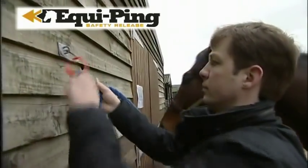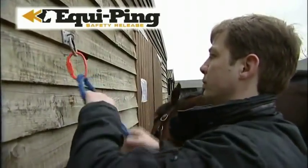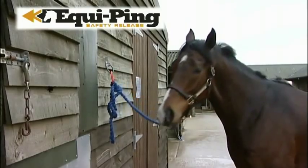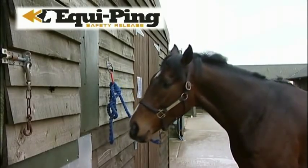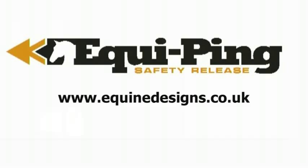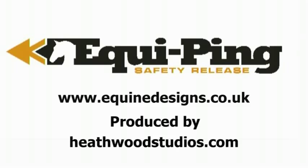The simplest ideas are always the best. Let Equipping take the strain for you and you can be sure your horse is safe and secure. For more details, please go to our website at www.equinedesigns.co.uk.